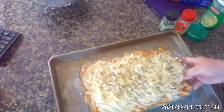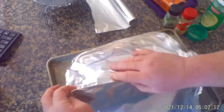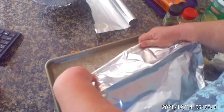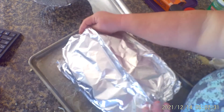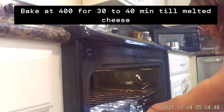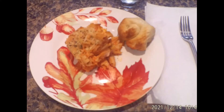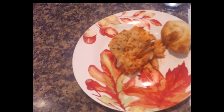Once I got done seasoning it, I put it on a baking sheet just in case it overflowed. Then I took foil and tented it over the top of my lasagna. I'm going to stick it in the oven at 400 degrees for 30 to 45 minutes just so the cheese could melt. It was very delicious.